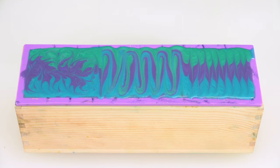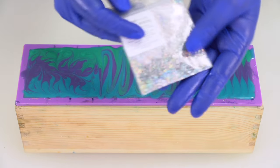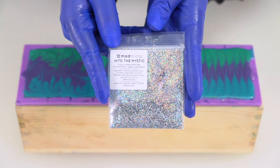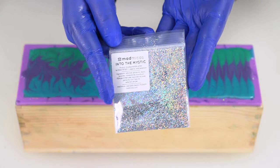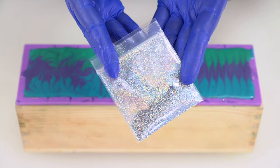I am going to spritz the top of the soap with rubbing alcohol. If you have the royal upgrade for colors, wait until the soap is not shiny on top anymore — it's going to be pretty set up, probably 20 to 30 minutes depending on how thick your batter is. Then add a little glitter if you fancy.